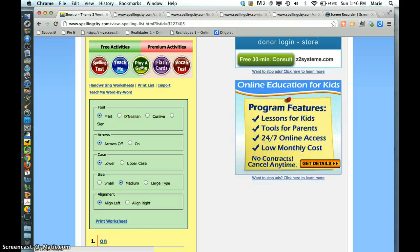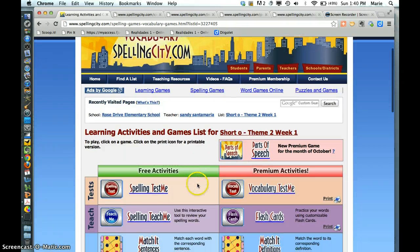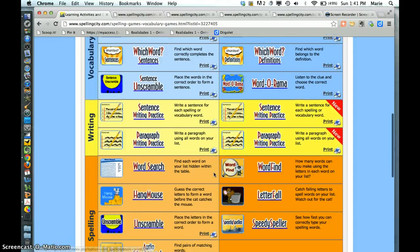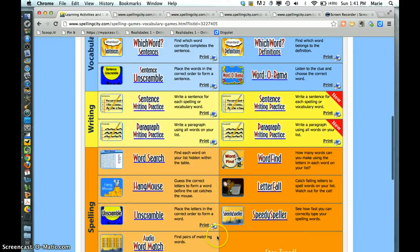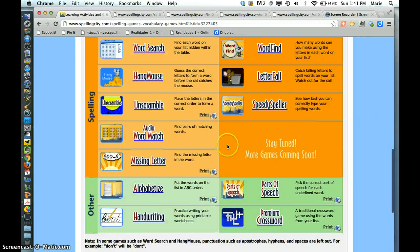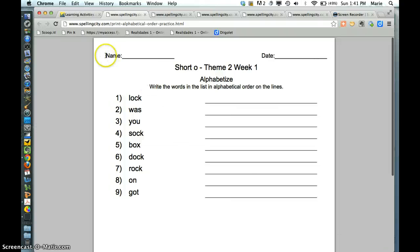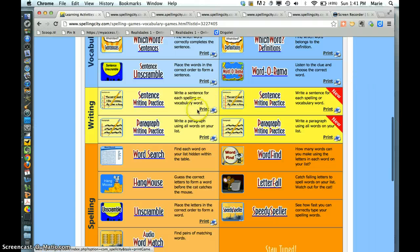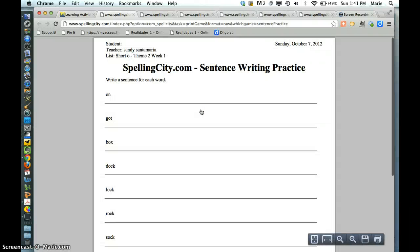And then for the other two, I click on play a game. For the alphabetizing, I go down to the alphabetizing. And then I go up to the sentences, and this is where they have to write sentences — different commands and questions and exclamations and all that. So I click on the sentences one and I print that out.